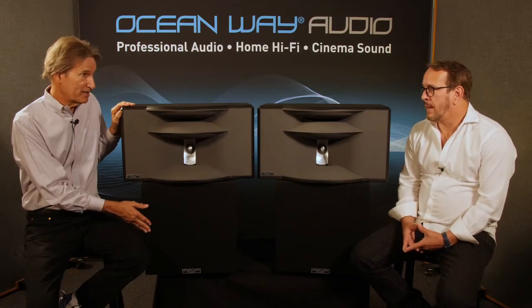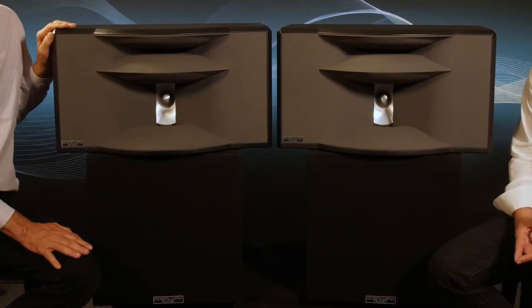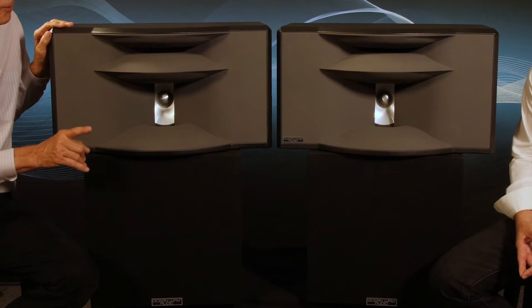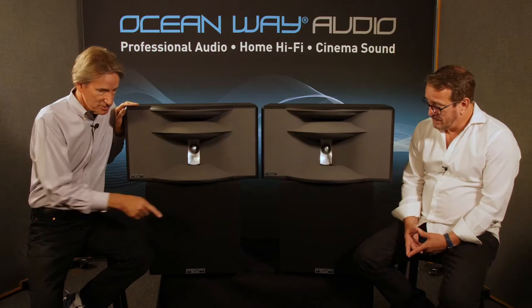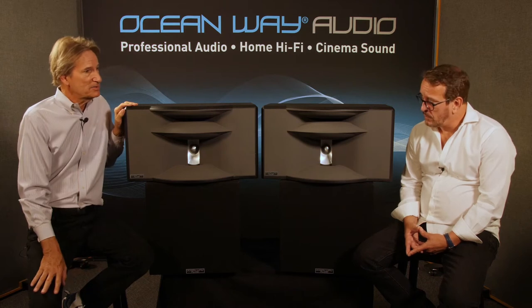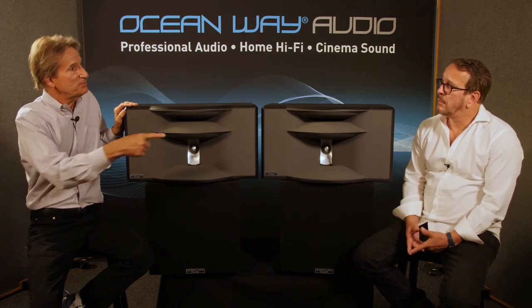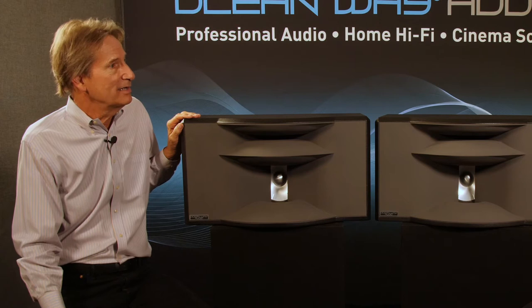It goes really loud. For the physical size of this loudspeaker, it's a big monitor system — it can produce the level of a big monitor system. At the NAMM show, we drew lines on the floor: a line at zero, one at 20 degrees, one at 40 degrees off zero. You could stand six feet off to the right of the right speaker and hear the left speaker like you were standing in front of it. People were just shocked at how wide the picture and image was.